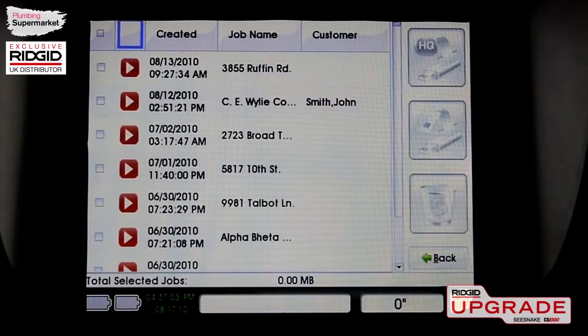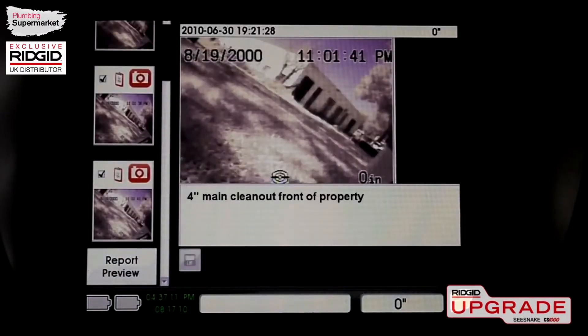The CS1000's unique job-based workflow increases your productivity by keeping track of all the video clips, still images, and report information for each job so that you don't have to.